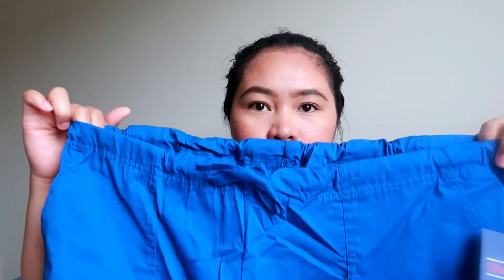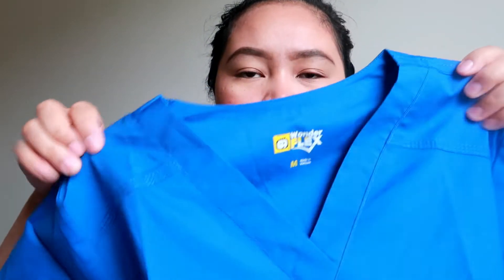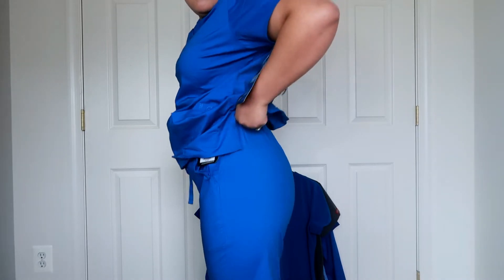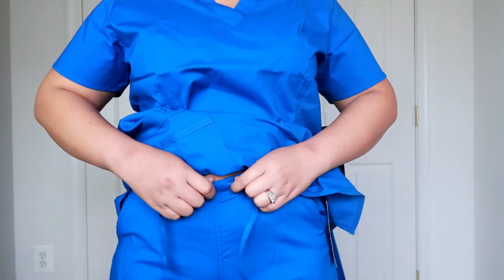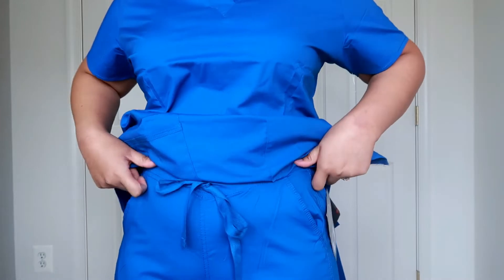Here are the pants. The Wonderflex is the same royal blue color. The top is V-neck — I like V-neck tops, I also like round neck but I prefer V-neck. This is the Wonderflex top and bottom. It fits quite nicely, and if you want to adjust it you just pull this string. I also prefer the garter ones but this one looks nice.